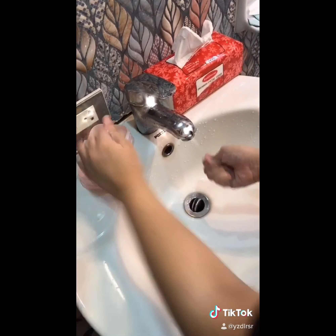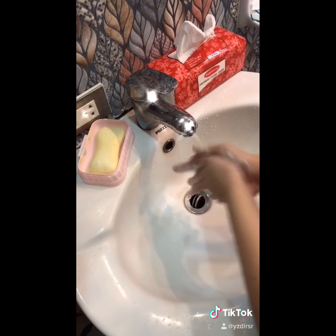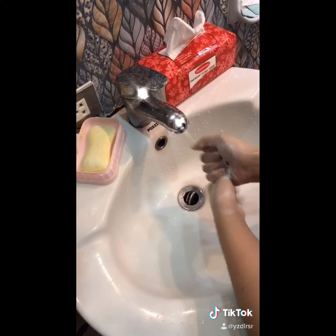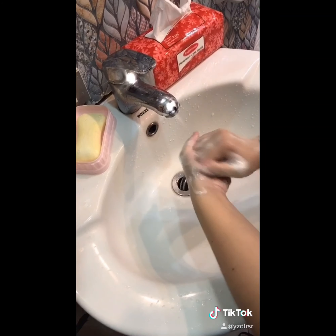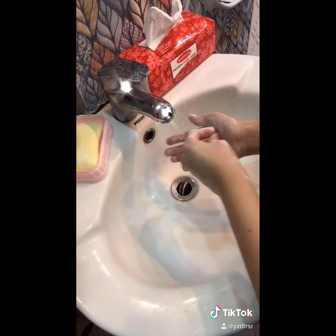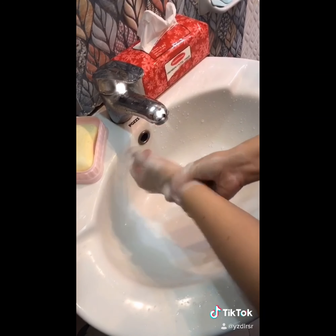Now follow these steps. Form a lather into your palm, creating friction with fingers interlaced, the back of your hands, the base of your thumbs, the top of your fingers, ensuring to include the sides of your thumbs, clasp your fingernails to the palm, and lastly your wrists.